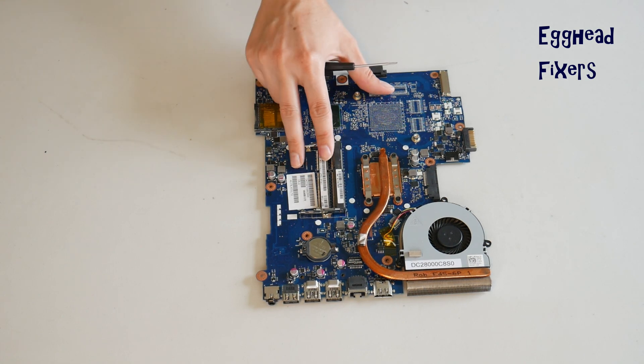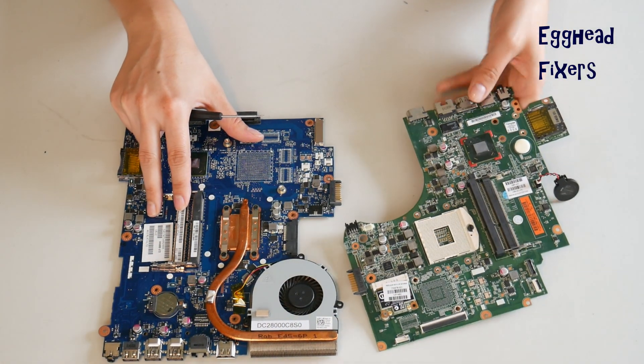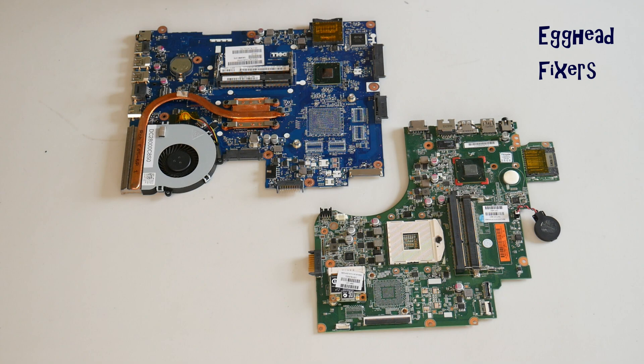Oftentimes this will fix those problems we talked about in the beginning of the video. But if for some reason this wasn't the problem with your computer, then you would proceed further down in the series to the next video to see if one of those fixes is what's wrong with your computer.